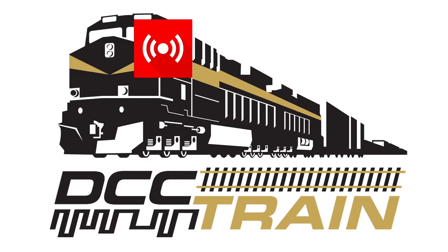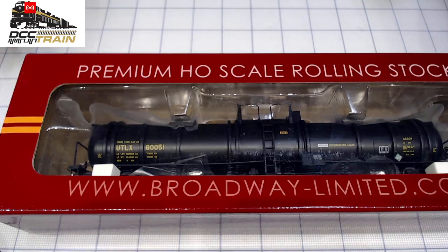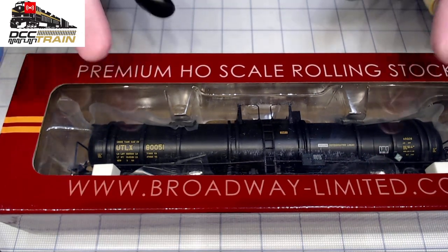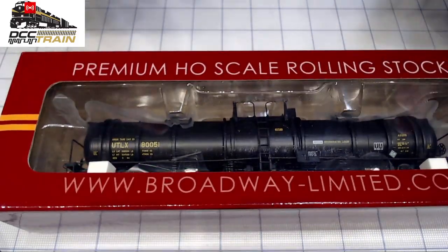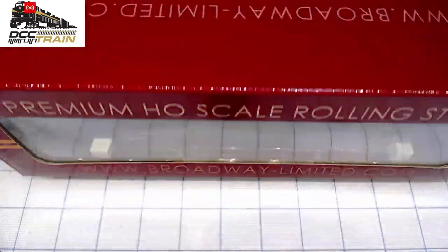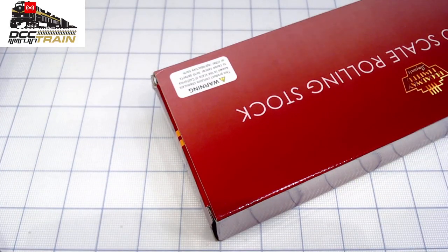What's up guys, Ikki with DCC Train. Top camera quick unboxing video — I really want to see how this thing looks. It was the white one before, so let's see how it looks. I'm learning a lot, not just train-related stuff.